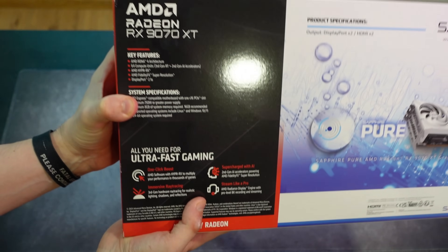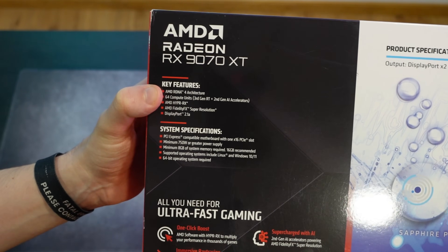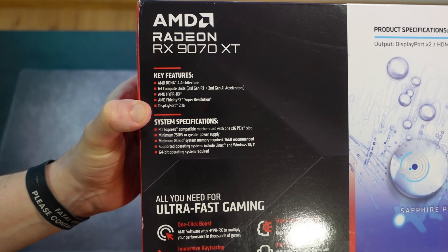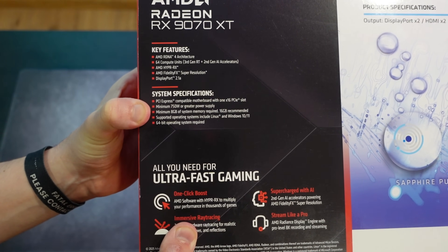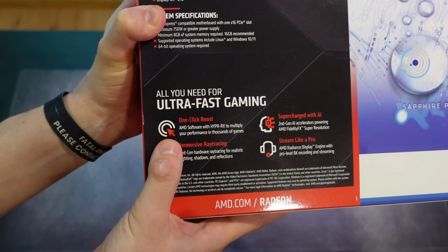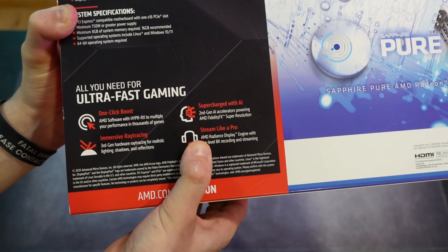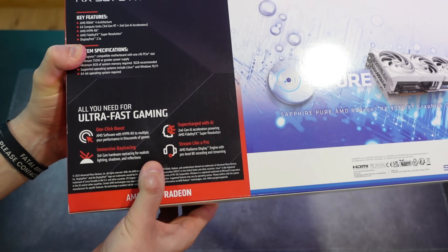On the back we have a bit more information. We have Radeon 9070 XT and key features: AMD RDNA4, 64 compute units with third-generation ray tracing and second-generation AI accelerators. There's AMD Hyper RX, AMD FidelityFX Super Resolution — it just says FSR, not FSR4 — and DisplayPort 2.1a. The system specifications list a 750-watt minimum power supply.